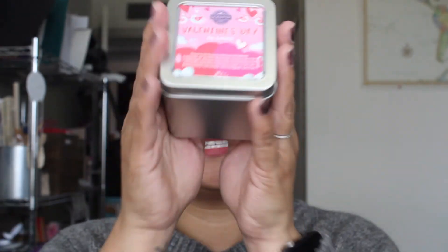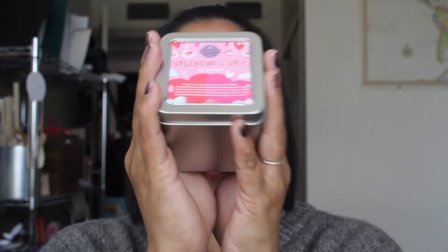That is it for the Valentine's Day Oil 3-Pack review. This is amazing — if you love scents and love diffusing, this is your go-to. Thank you guys for watching. Sorry for the short video, but I just wanted to share that with you. I hope you guys have a great day. I will see you in the next video. Peace!